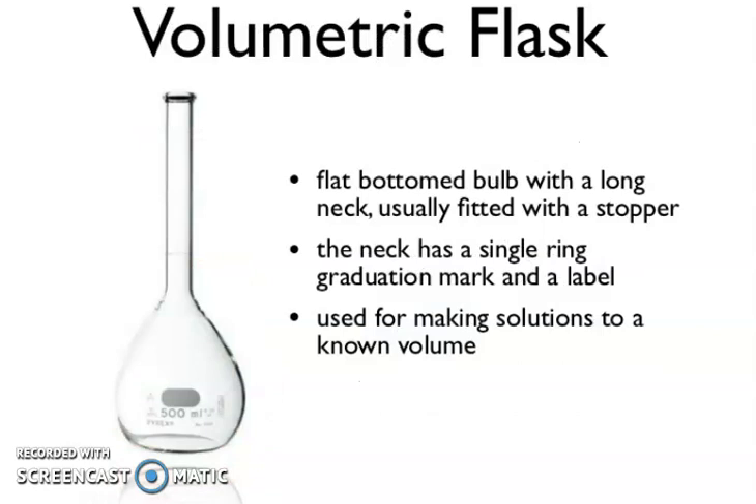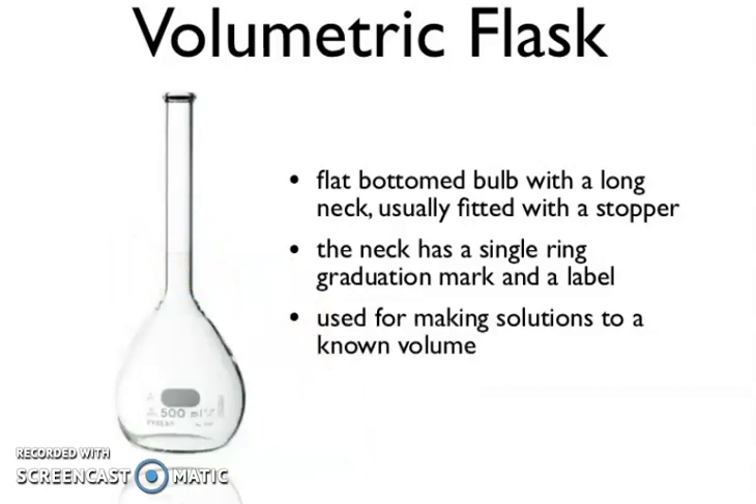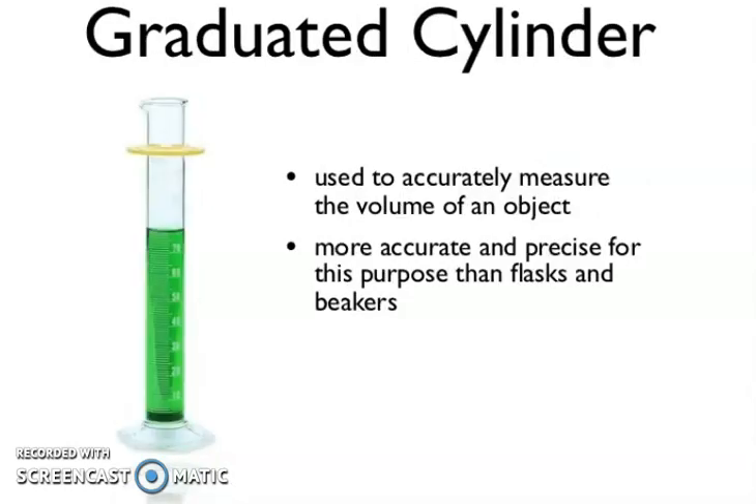Now, volumetric flask. It has a flat-bottomed bulb with a long neck, usually fitted with a stopper. The neck has a single ring graduation mark and a label — you can see the label says 500 milliliter and here you can see the mark. Used for making a solution to a known volume. A graduated cylinder is used to accurately measure the volume of a liquid, more accurate and precise for this purpose than a flask and beaker.